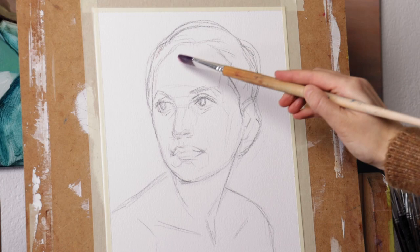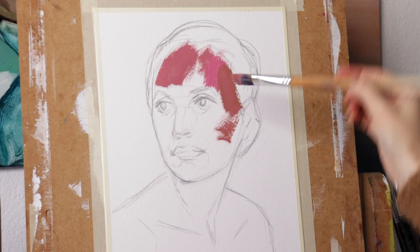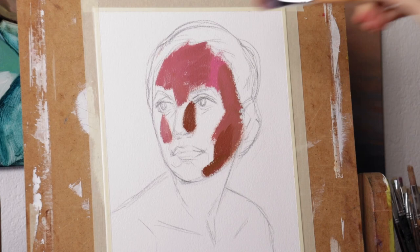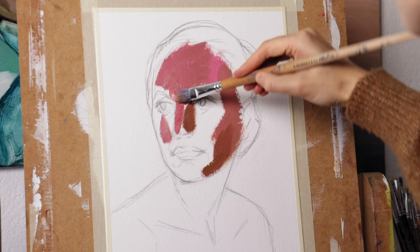Hello friends! Today I'm painting hat number 53 for the 100 hats challenge, and this hat is going to be more experimental than those I did before. I want to work mostly in pink tones and to make them juicy without making them too bright — I'll use some shades of green which makes a nice contrast. Watch this video till the end and I'll show you the complete palette I'm using.